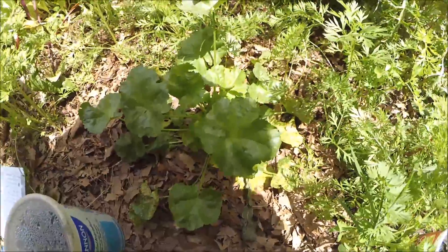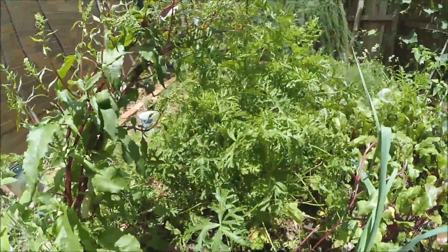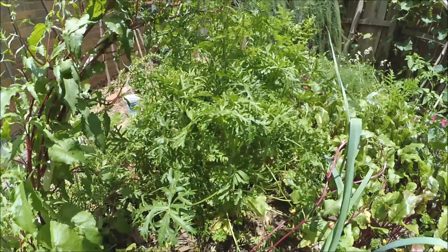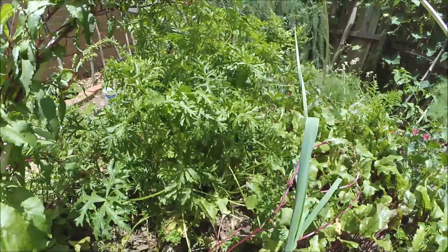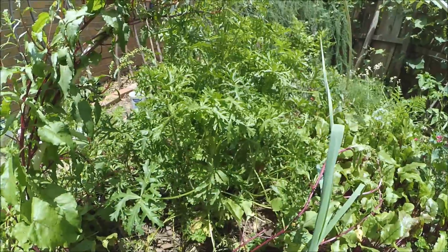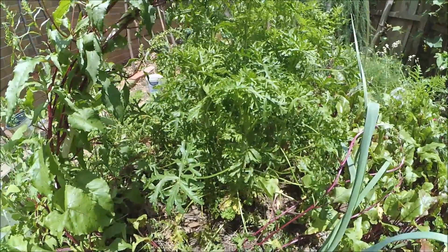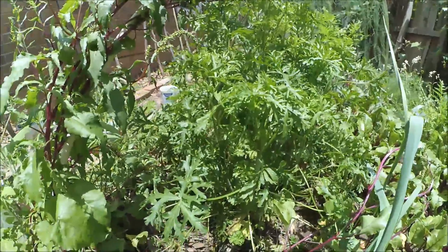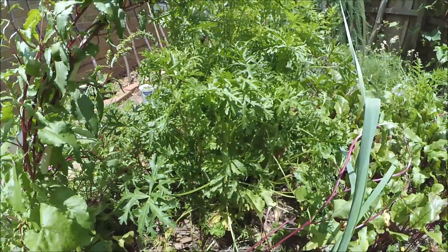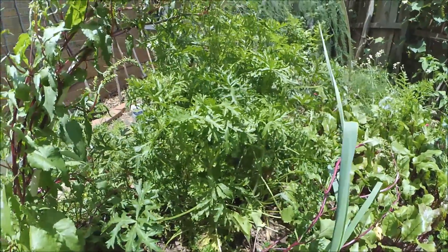You'll be self-sufficient in greens for the entire year. So that is Malva Moschata, common name Muskmallow. It's a great plant — I recommend everyone grow it. It's one of the best permaculture plants I've come across since I started gardening, and I really wanted to get the word out about how great this plant is. But that's it for today.